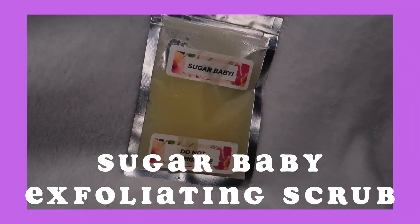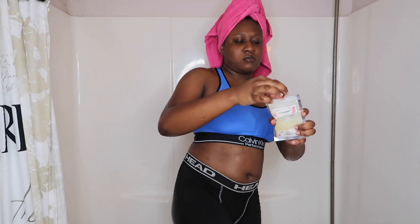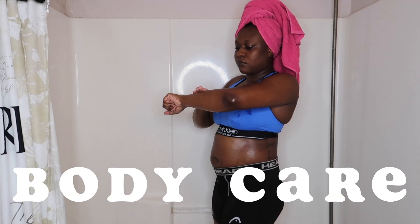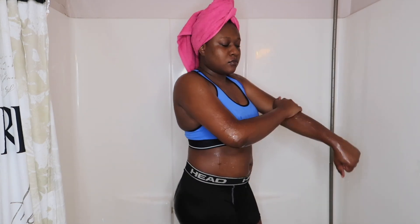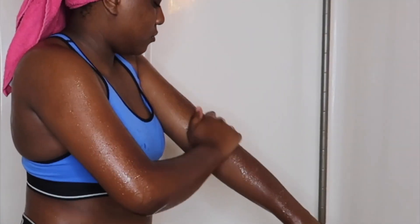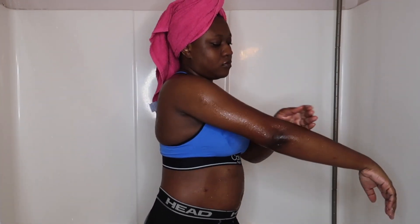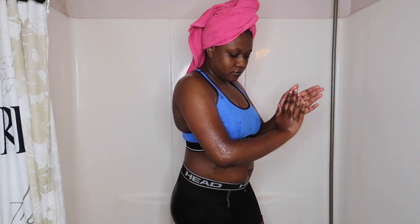First we have the sugar scrub called Sugar Baby — here I'm just showing you guys the consistency of the scrub. You can put it on wet or damp skin and all you do is rub it into your skin as an exfoliant for three to five minutes, then wash it off with water and soap. I love that this product wasn't too harsh — it felt like the perfect amount of exfoliant; it didn't feel like it was cutting me, which I have experienced with other exfoliants.